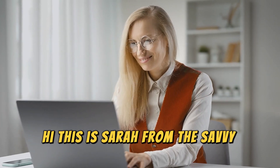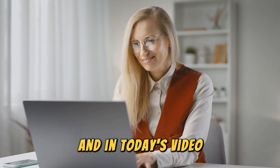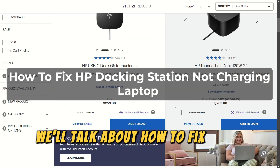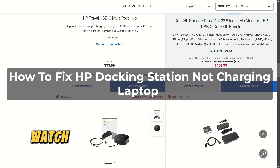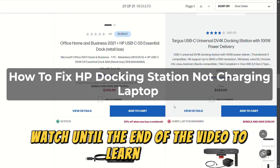Hi, this is Sarah from The Savvy Professor, and in today's video we'll talk about how to fix an HP docking station that's not charging a laptop. Watch until the end of the video to learn more.